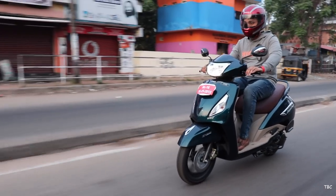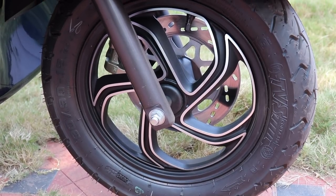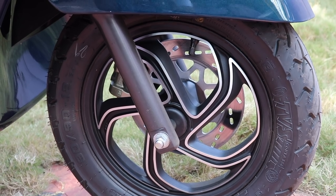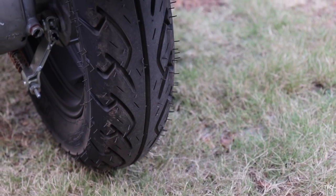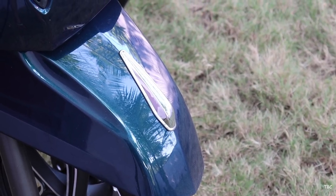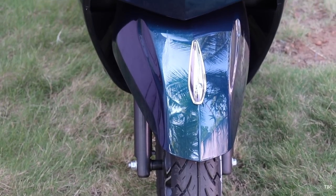One of the striking features of the Grande is the diamond cut alloy wheels. It looks stunning and it is the best alloy wheels I've seen in a scooter in this segment. The rim size is 12 inches and both the front and the rear tire are 90mm in thickness and they are the tubeless type. The front mudguard houses a chrome finish section which is for aesthetic purpose and it gives a classic look.